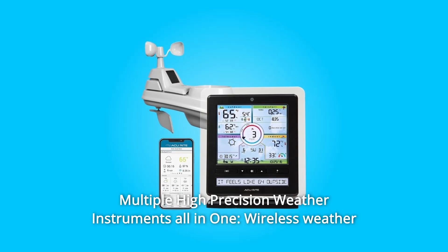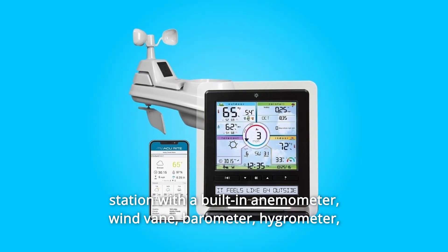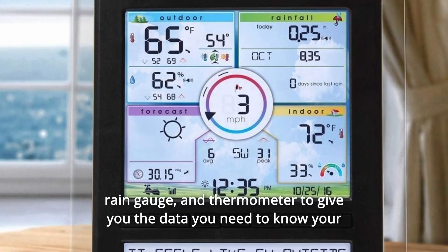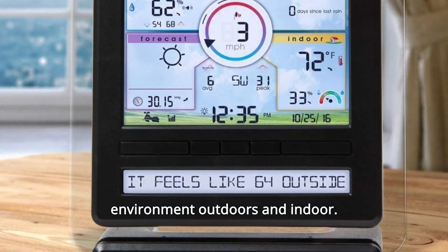Number 10. Multiple High Precision Weather Instruments. All-in-one wireless weather station with a built-in anemometer, wind vane, barometer, hygrometer, rain gauge, and thermometer to give you the data you need to know your environment both outdoors and indoors.